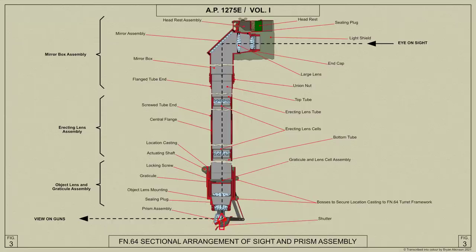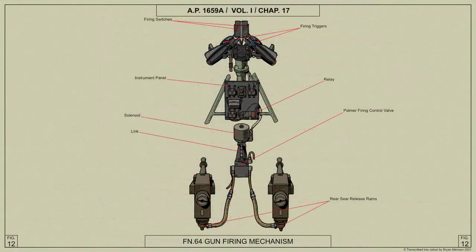The image of the target is reflected through lenses in the sight tube to the eyepiece, together with a superimposed image of a graticule representing a standard 50 mile an hour ring and bead. The guns are fired by an electro-hydraulic control, triggers on the control handles being connected through a relay to a solenoid which operates a Palmer hydraulic firing control.